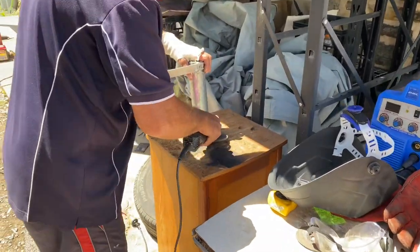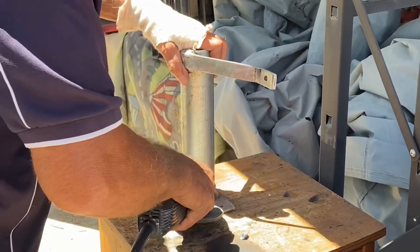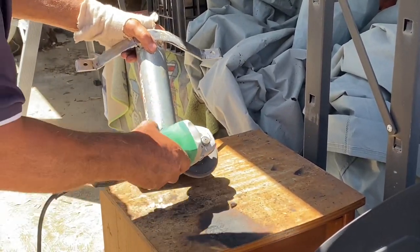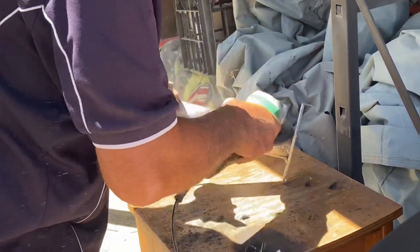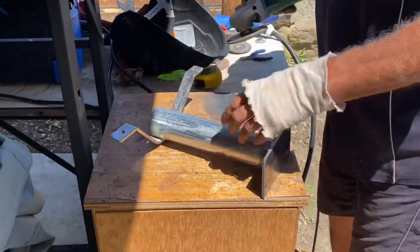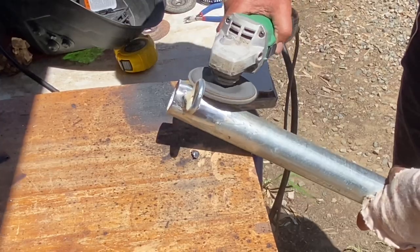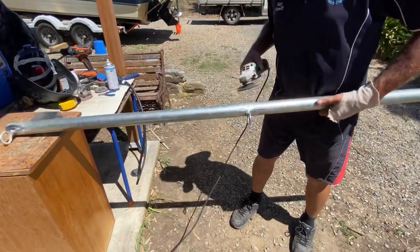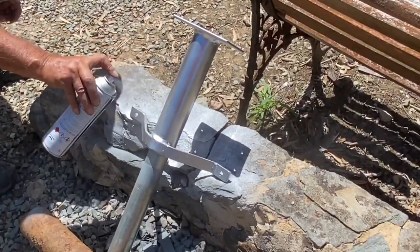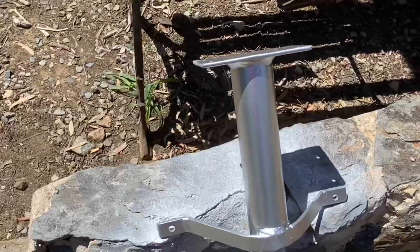We're now just cleaning up the surface. A bit of a polish before painting as well, and then we'll attach it once it dries.